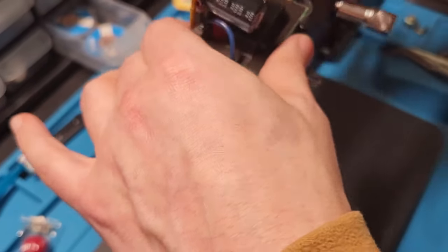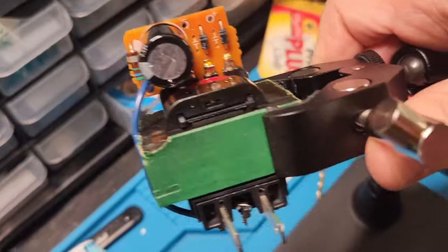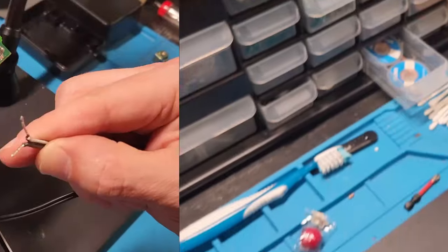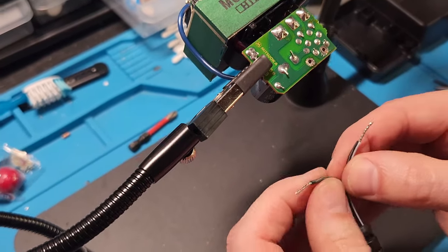The board is nice and clean, and just to show you — the board is labeled for the positive and negative leads. You'll take the positive end of the new cable and put it through the positive terminal, the negative end through the negative, and the next step is soldering this to the board.